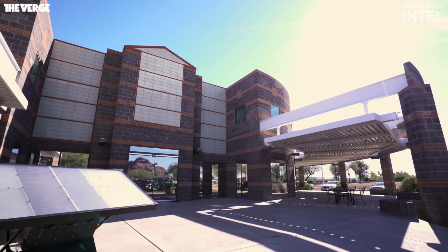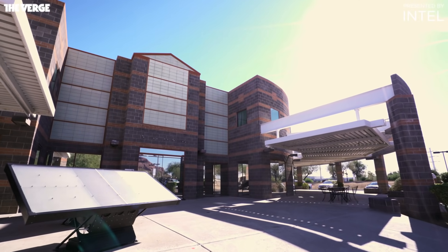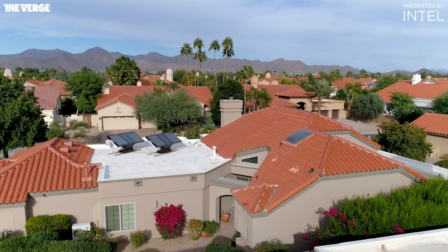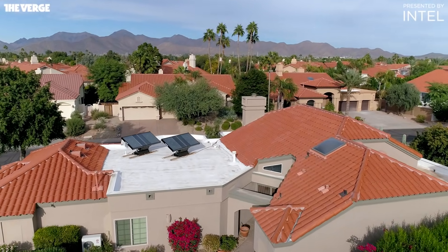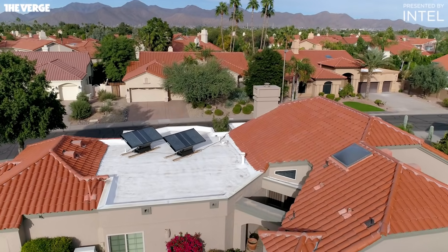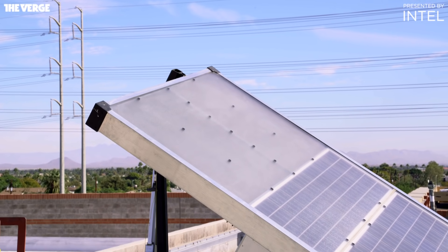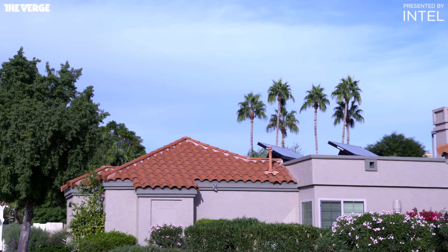This is Zero Mass Water. It's a water startup operating out of an old car dealership in Scottsdale, Arizona. Zero Mass is building and selling solar-powered panels that harvest drinking water, called Source. The panels have been up and running in specific locations over the past couple of years, but Source just became more widely available.